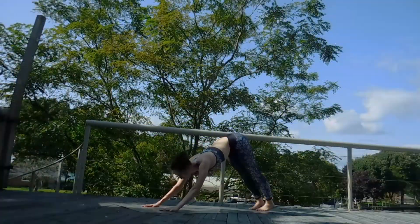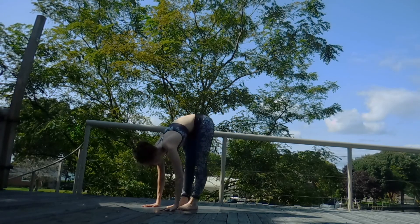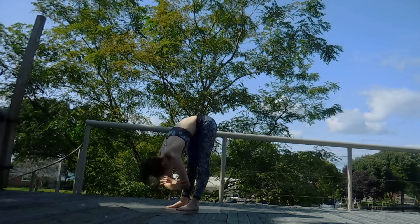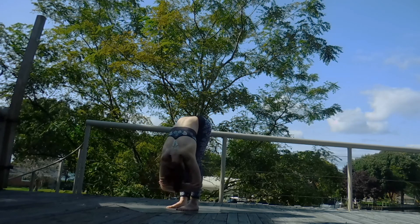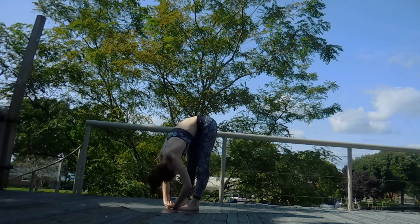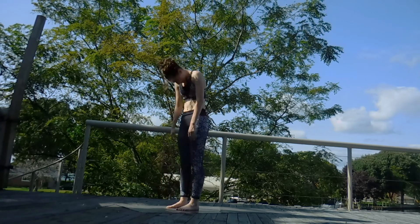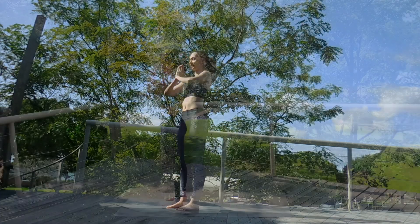Inhale, look forward. Exhale, step, hop or walk. Forward fold. Relax here. Let's take opposite hand to opposite elbow and rock side to side, back and forth. Release those hands down. Inhale, roll up one vertebrae at a time. Sweep those arms up. Exhale, hands to heart center.